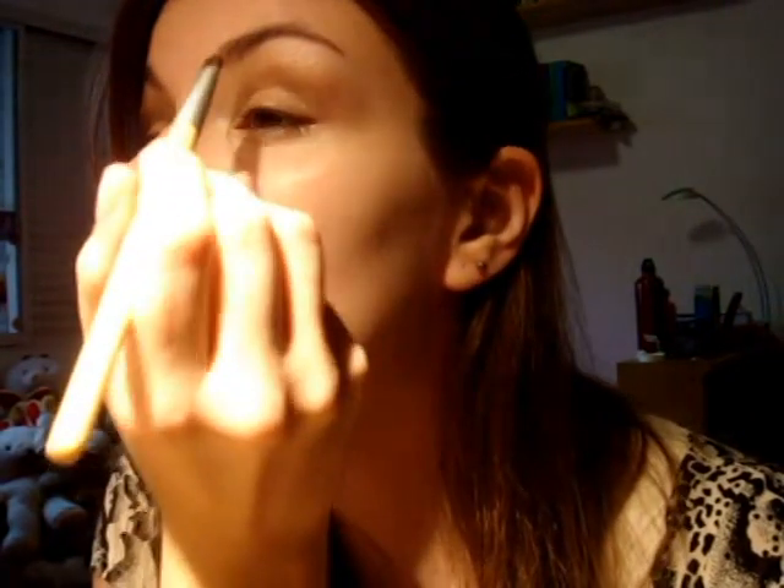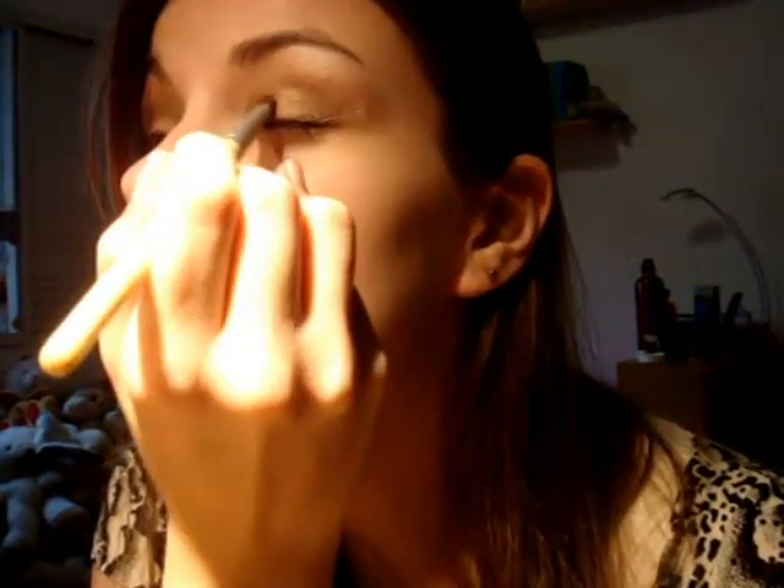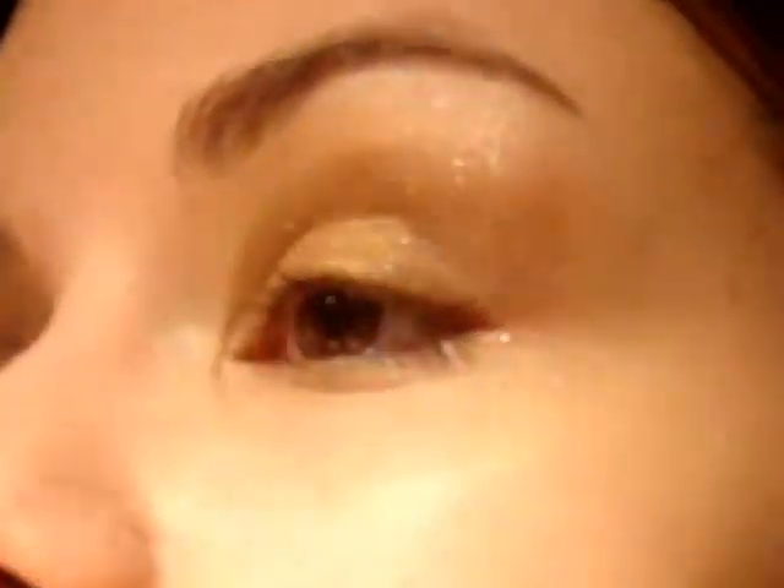Vou pegar uma sombra dourada bem brilhante. Como ela é mais solta, prefiro trabalhar com um pincel mais firme. Vou colocar a dourada em toda a pálpebra móvel que não foi preenchida com o marrom — desde o começo — concentrando principalmente no meio. É provável que a gente precise repassar esse dourado depois, só para fortalecer a cor.